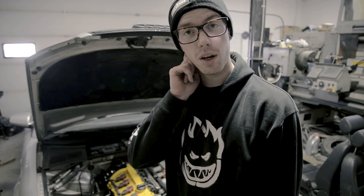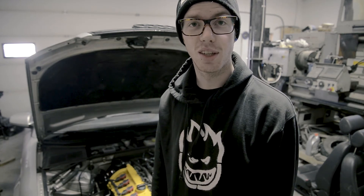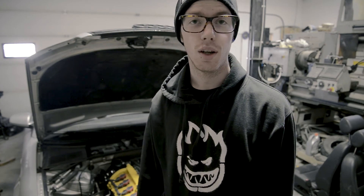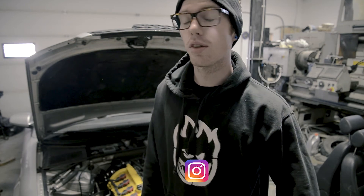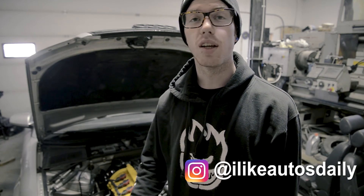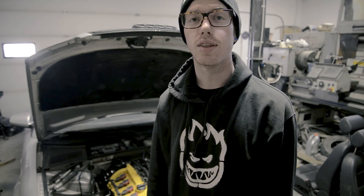I think I'm going to end the video here. If anybody's got any ideas as to what's going on with this thing, leave it in the comments below. You can find me on Instagram at ilikeautosdaily. Leave a like, subscribe, and stay tuned for when I figure this thing out.